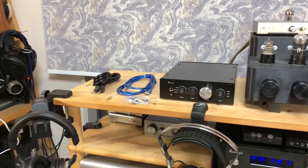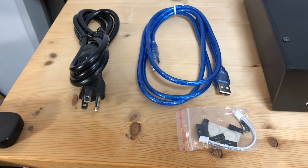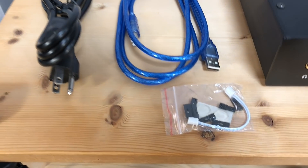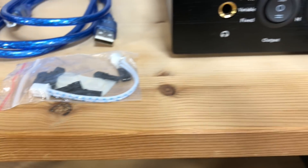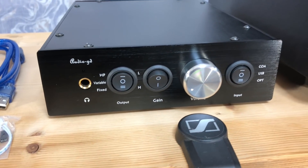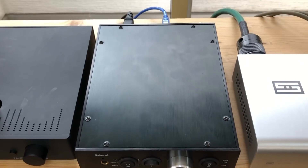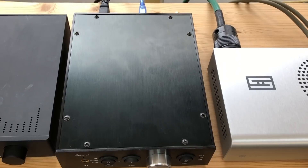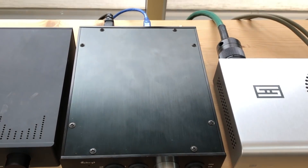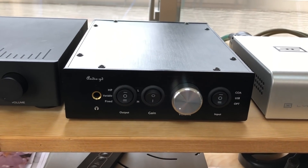Inside the box, the R2R11 comes with a power cord, a USB cable with a noise-suppressing ferrite on it, and a little bag consisting of a spare LED, spare stick-on feet, and some jumpers for changing settings inside the unit.